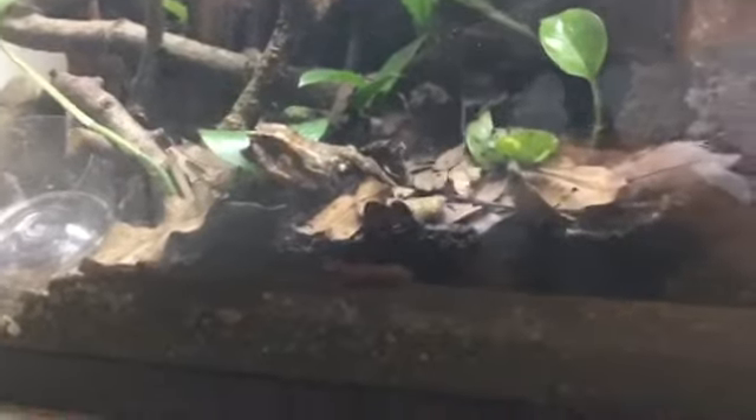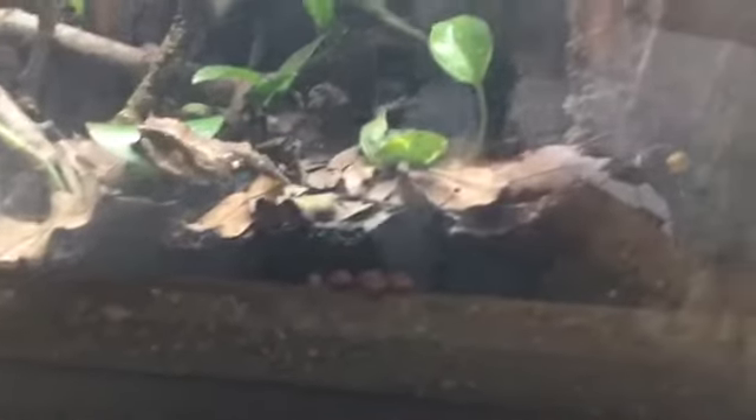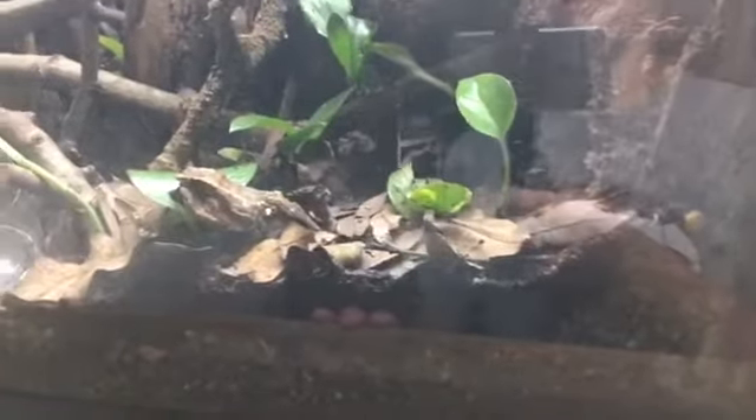Humidity should be like 60 to 90 percent — pretty high humidity, not normal room humidity, because it is a tree frog and it needs high humidity.